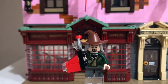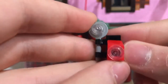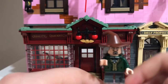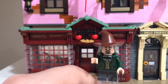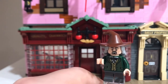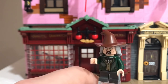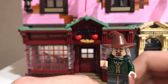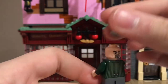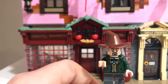Second to last figure is the Daily Prophet photographer. He comes with a really nice old-style camera that looks really accurate to the films. This wizard is really accurate to the films — he was just a minor character, and it's really nice to get minor characters like these in LEGO. He has a nice back print and uses the Scarecrow hair piece. His other face is not so happy, like when he gets a bad picture. This is another great figure to get in the Diagon Alley set.